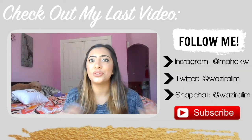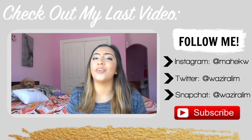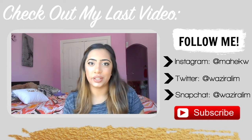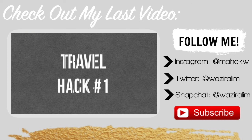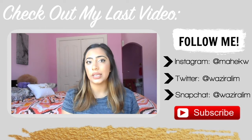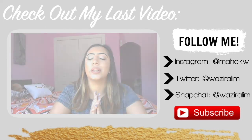So today I decided to do a travel hacks video, and since travel season is right around the corner I figured this video would help so many people and just help a little bit with the stress relief. So let's get started. The first hack is to use a Ziploc bag or some plastic wrap and use it under your liquid containers to keep your liquid...